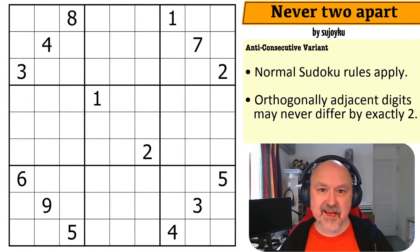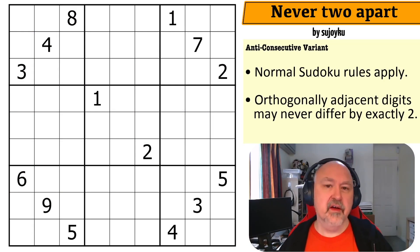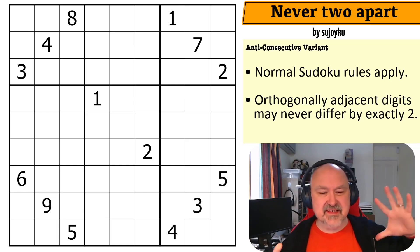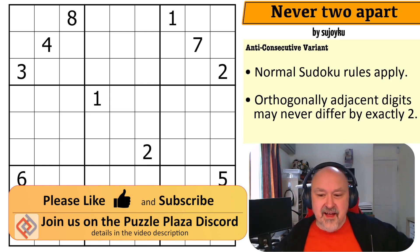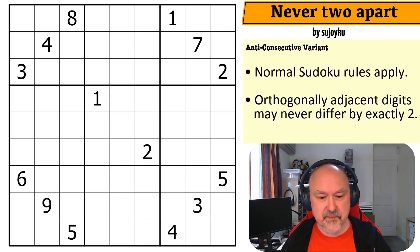Good afternoon everyone, this is Bremster and today I'm coming to you with a puzzle called 'Never Two Apart' by Sujoiku. I think this is the first Sujoiku puzzle I've done on the channel. I've kind of automated my queue now, so stuff comes through, gets tested, and goes into a rotation. This one got tested and I was told it was a nice coffee break puzzle.